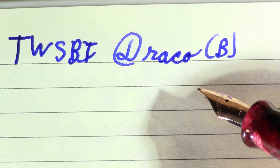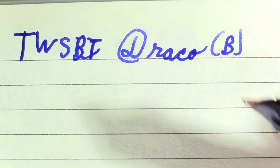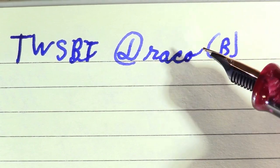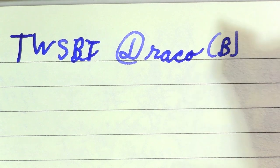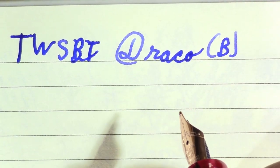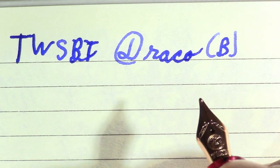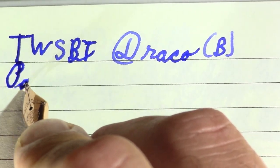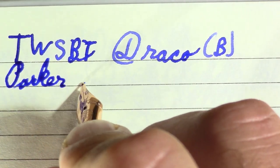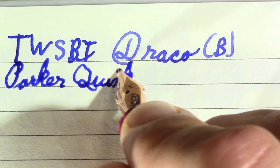I was going to look up what the meaning of Draco was, but I didn't in all this intervening time. Maybe I'll remember that for the talky part at the end. All I can think of right now is Draco Malfoy, the blonde guy from Harry Potter. Anyway, this is Parker Quink Washable Blue — I guess we're supposed to not like Draco Malfoy.